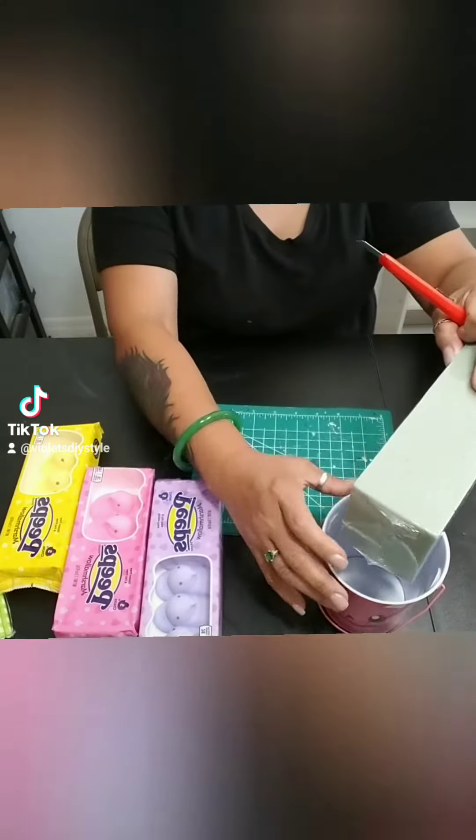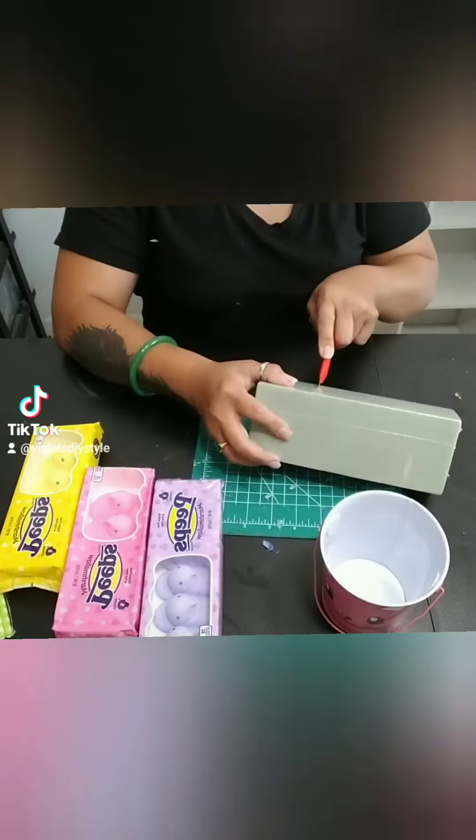Time for another simple DIY using Dollar Tree items. This time we're going to make an Easter Peeps bouquet.